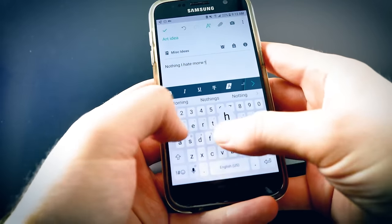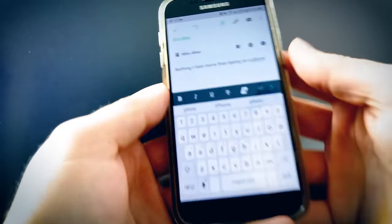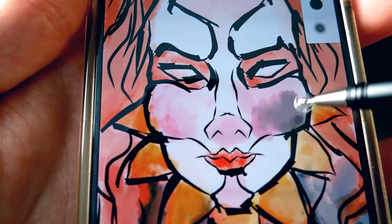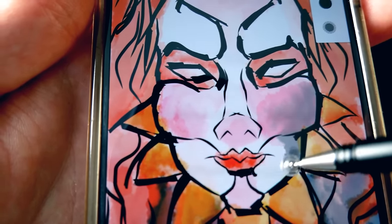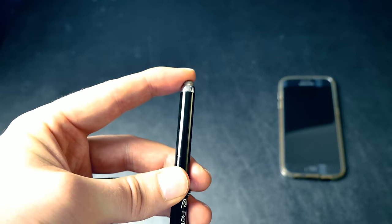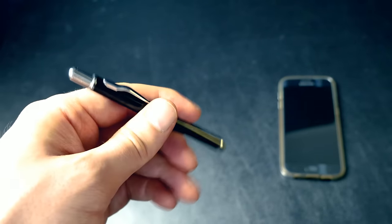I'm often without my computer and if an idea strikes me the best I can do is make a text note on my phone. But sometimes words are not enough and I need to be able to capture the idea with a sketch. That's where having a stylus can come in handy. It has to be a good stylus because these generic soft tip ones are way too big on the drawing end and they're much too stubby to feel comfortable. Plus the rubber ones wear out quickly and the whole pen has to be replaced.